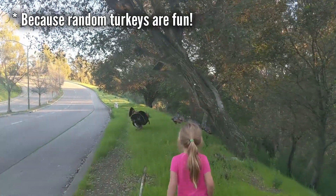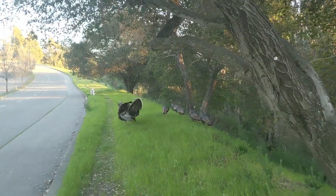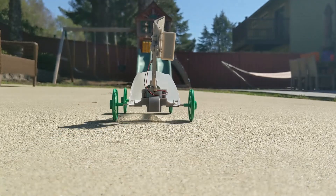Listen — hear that? Sounds like barking. If you want to make one yourself, we'll link it below. Thanks for watching. Give me a thumbs up and subscribe. Bye.